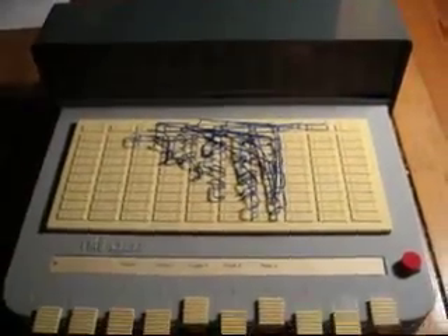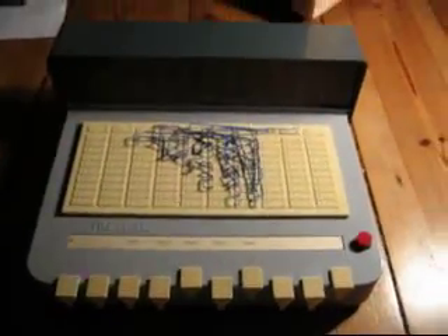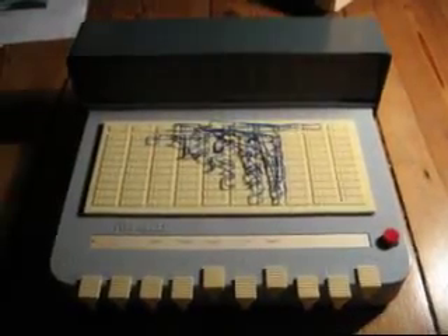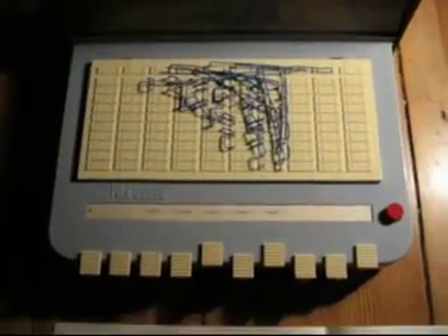So you see, without any computer or microelectronic parts, we can have a very intelligently acting computer.